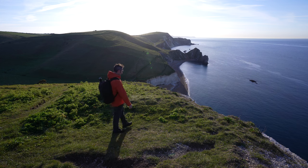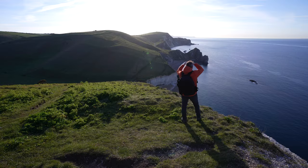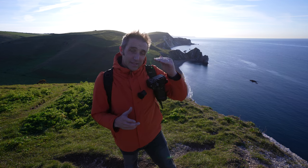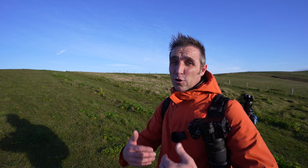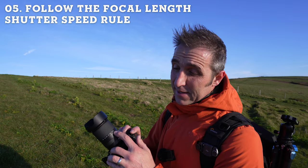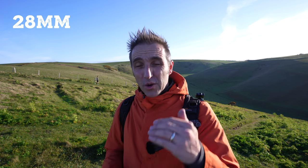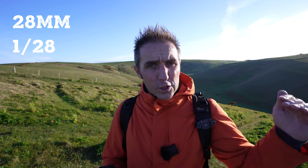When you're shooting handheld it's very easy to stick it in aperture priority and not worry about the settings. But when that light drops, if you don't keep an eye on your shutter speed, your shots will start to get blurry because that shutter speed is dropping lower and lower as the light drops. If you're shooting a sunset handheld, keep an eye on that shutter speed. All you need to do is check the focal length you're shooting at and make sure the shutter speed number doesn't drop below it. With a full frame camera, if I'm shooting at 28mm I'll make sure I don't drop the shutter speed below 1/25th or 1/30th of a second.